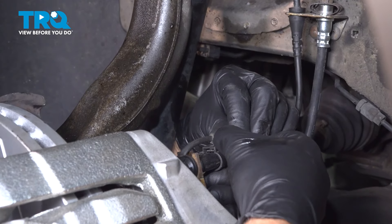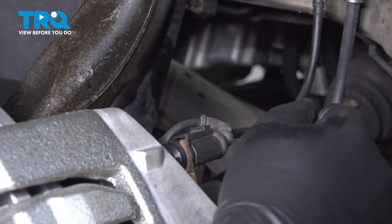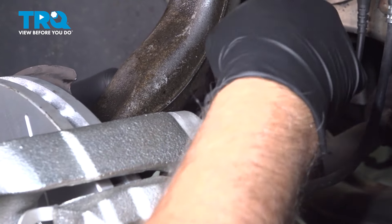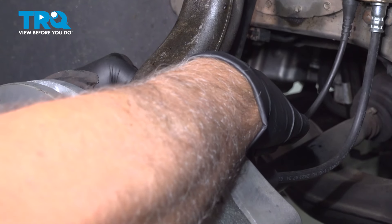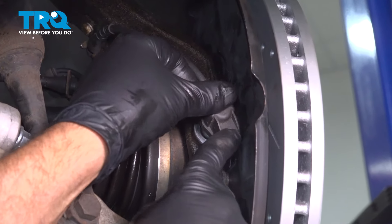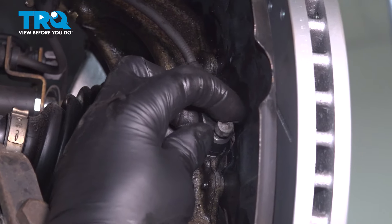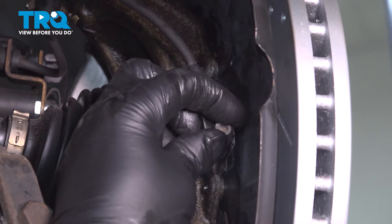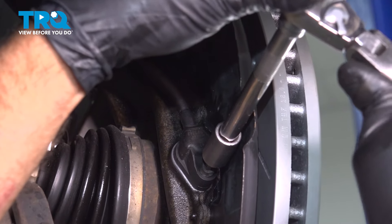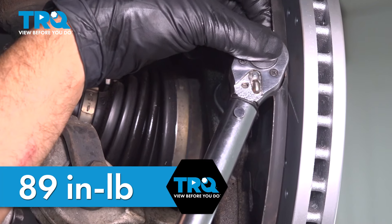Connect the connector for the brake pad sensor and lock that down. The other grommet is going to go into the bracket on the back of the knuckle — push that in place. Slide this into the knuckle and push it all the way down. Take the bolt, get that started, then snug that down and torque it to 89 inch-pounds.